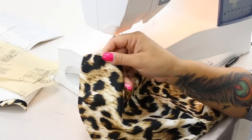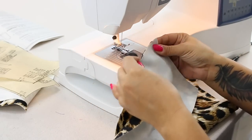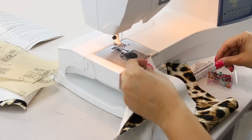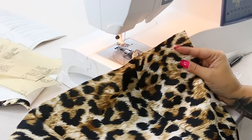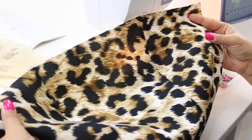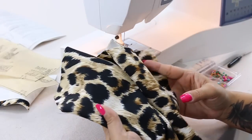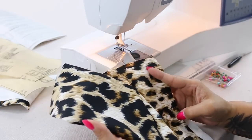You're going to take the other side and do the same thing — pin at your notches and sew starting from the bottom. Now that you have both of your side fronts attached to your center front, we're going to go ahead and set this one aside and you're going to do the same exact thing with your lining pieces.